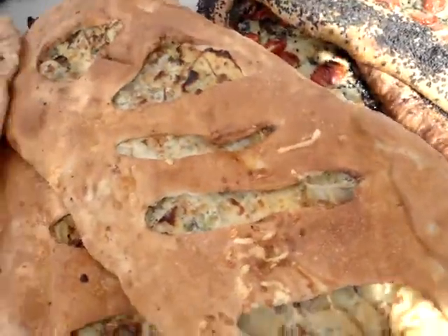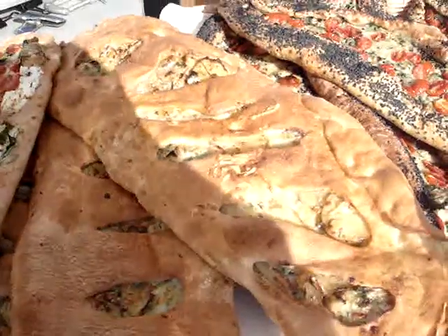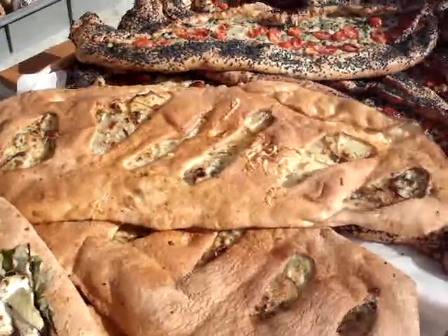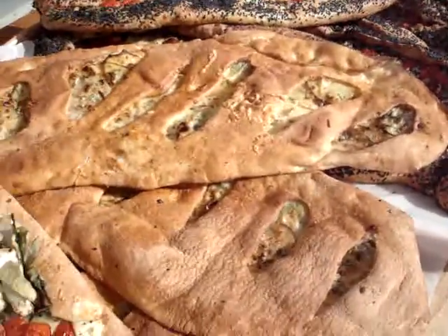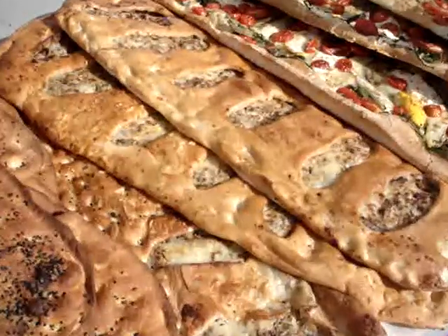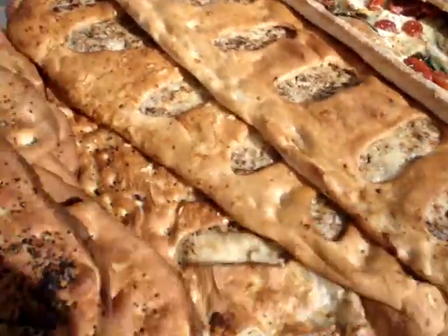This is our potato, mascarpone, ricotta, parmesan stuffed fugaas with dill. And we've got our pizza talios. Our mushroom stuffed fugaas.